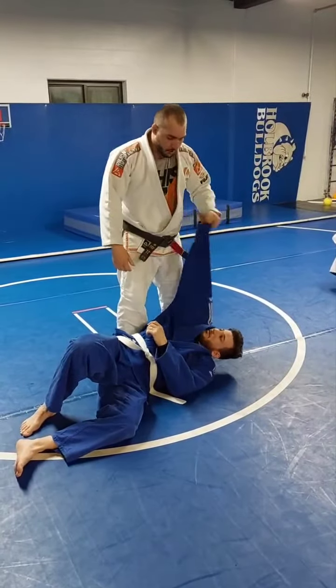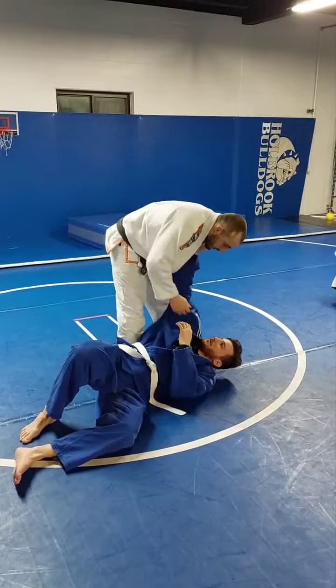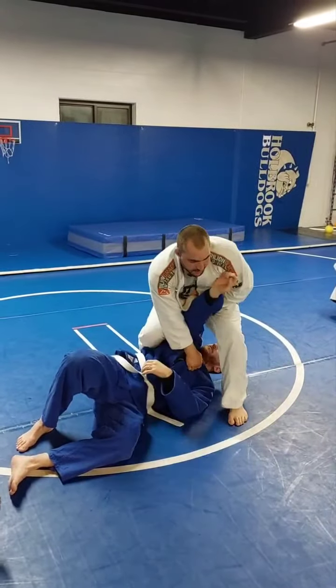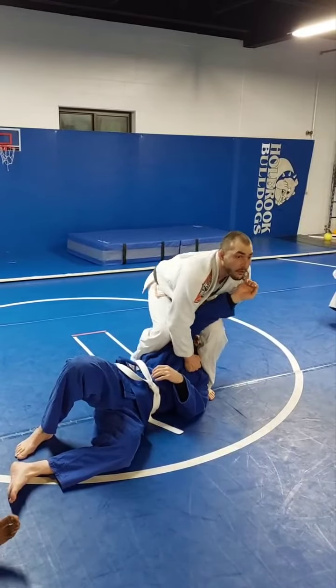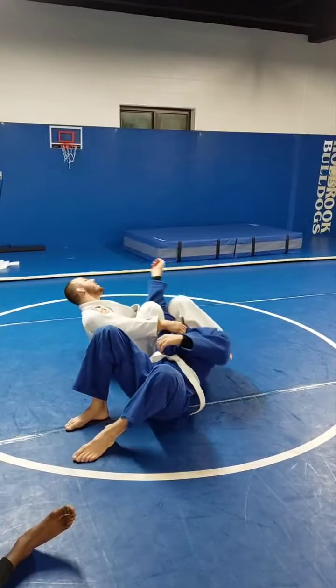Here, I'm controlling his feet, okay? So I want the elbow. Everything is tight. I step over. Okay, I'm going to sit. I'm pulling his torso. See how everything is going to be fine with every swing?